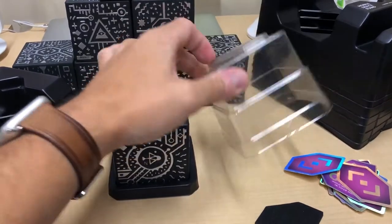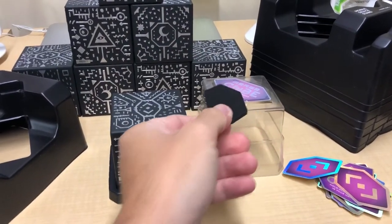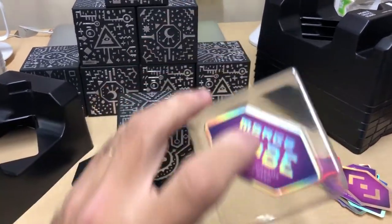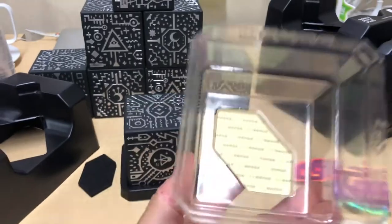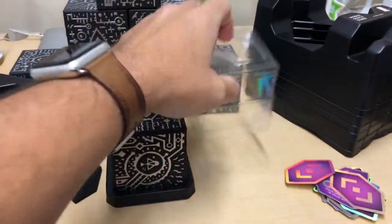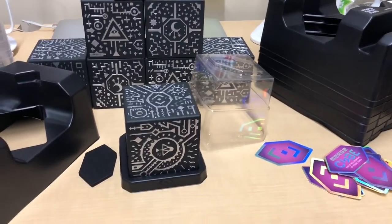Inside this plastic top there's a little foam piece that fits on top to protect what's inside. This is actually a sticker too — it just pops out, kind of have to push down. And there it goes. So you actually get two stickers in the box.